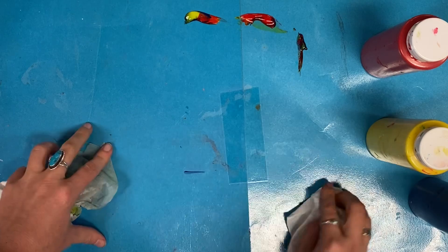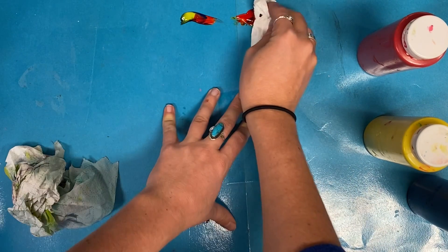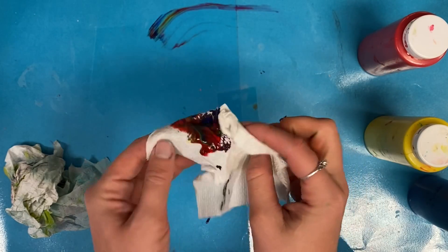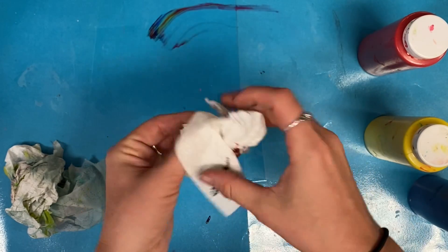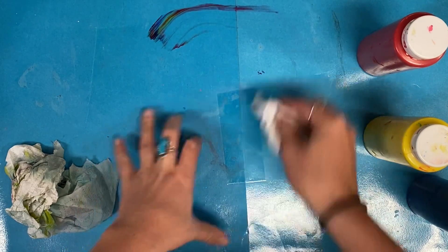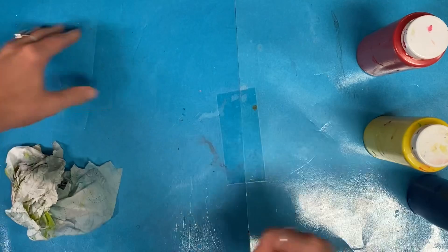Our final step is to clean up our desks. I will give you a paper towel that has a little water on it, and you're going to try your best to wipe down your desk so that there's no more paint. Please be respectful of the art room, and remember someone's going to come sit here, so make sure it is nice for them.